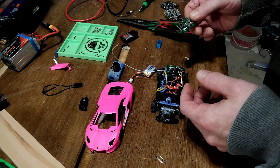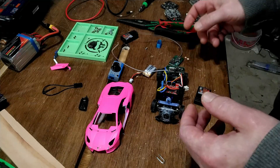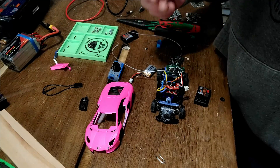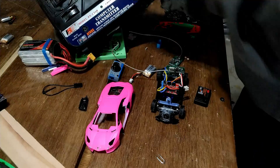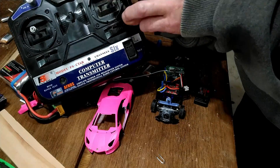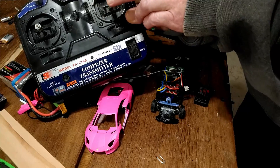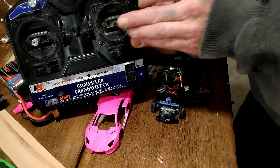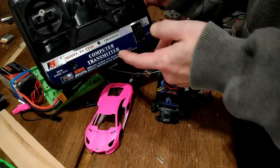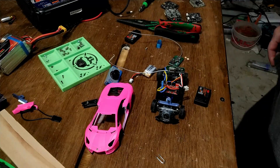I tried everything, switching things around. Channel 2 would work perfectly, so if I put channel 2 to the speed controller it worked, but throttle would be on the wrong joystick. Throttle was on this side, steering on this side — and this is my cheapest transmitter, so I really didn't want to deal with that.